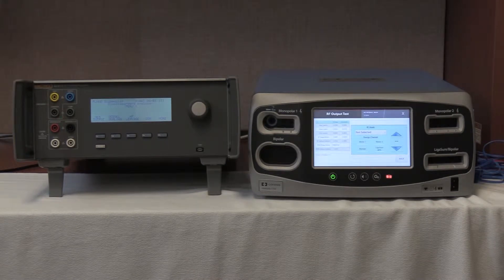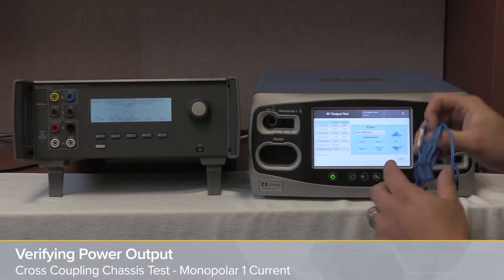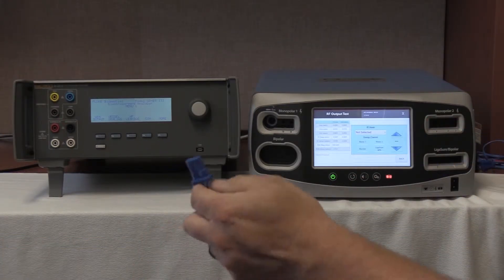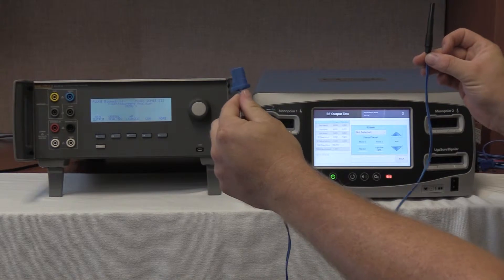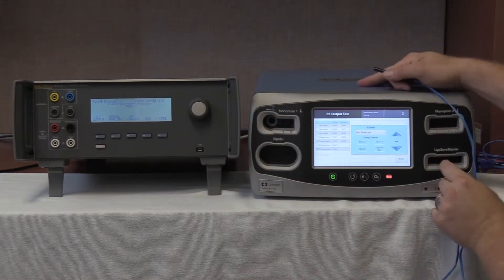We are now going to continue with the Valleylab FT10 Front Maintenance Check Services by verifying the cross coupling, found on page 6-21 of the service manual. In order to perform this test, we are going to take the shorted single-foil CQM pad found with the QES-3 and connect this to the REM port of the Valleylab FT10.